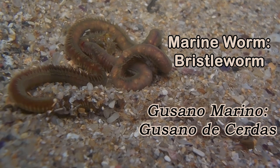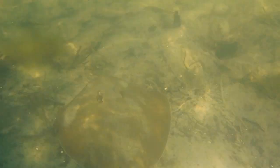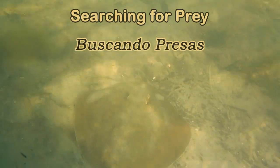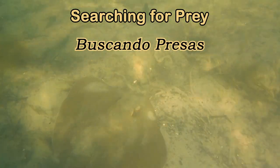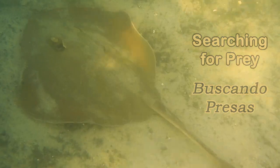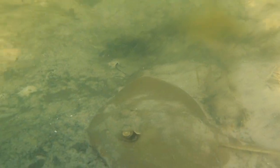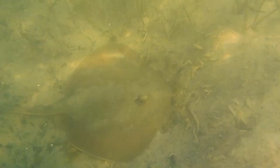Bristle worms are usually found burrowed in the sandy beaches. The stingray will swish around its body to make the sand come up, and hopefully there's one of those bristle worms underneath. It will trap it underneath and they flex their discs and flaps and manoeuvre their prey into their mouth.